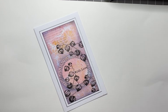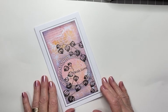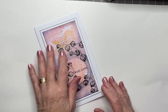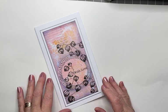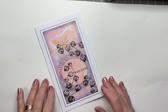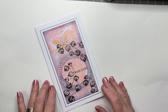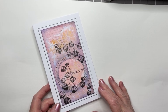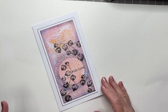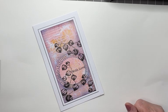Hello my crafty pals, Eileen here from the Lavinia Stamps DT and I have another video tutorial for you. Today I'm featuring the absolutely beautiful Chinese lantern stamps, a stencil in the background and some shiny dots. I'm not sure how well you're seeing these because they're not really showing up too well in my camera, but trust me they are really sparkly. Let me show you how I created this card.